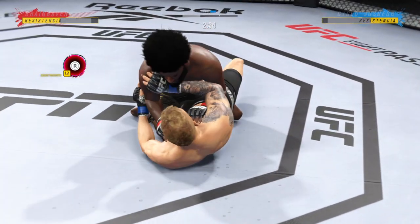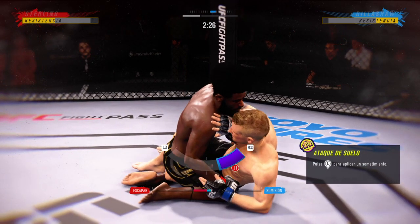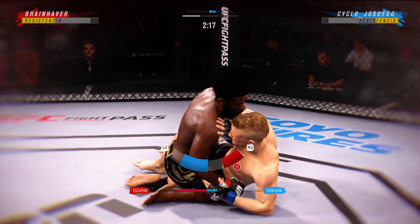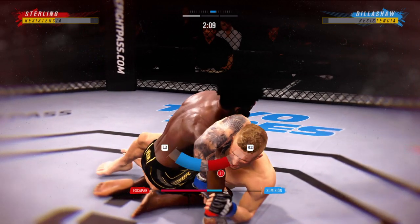He's very comfortable fighting off his back. Looks like he's now trying to isolate an arm — yeah, he's trying to go to a Kimura lock right here. He'll either try to get the submission or use the sweep. The Kimura's not the arm — it's the shoulder pressure that usually makes you tap.